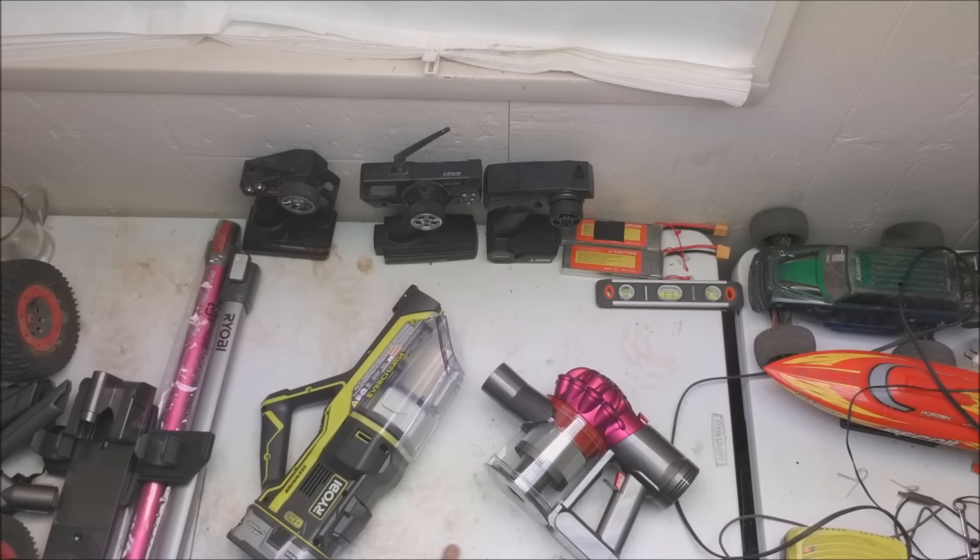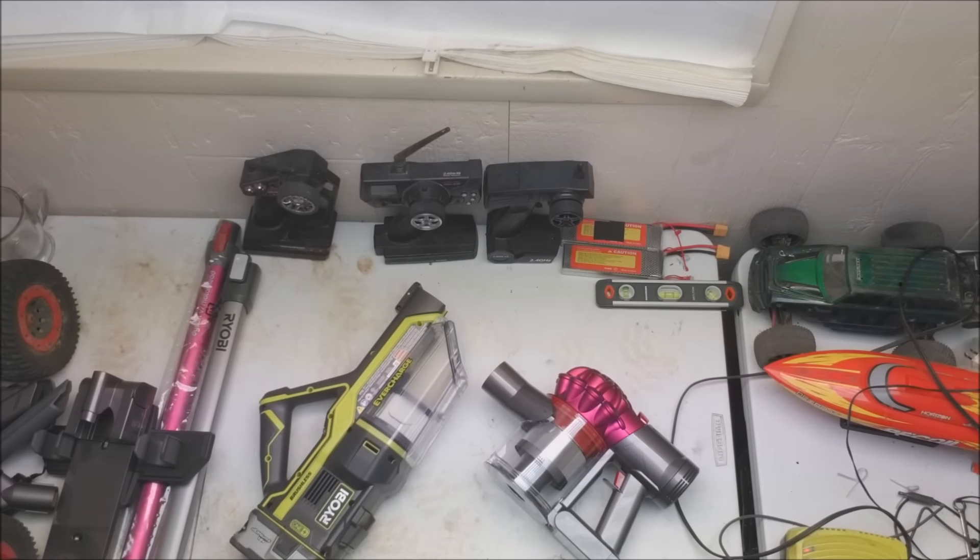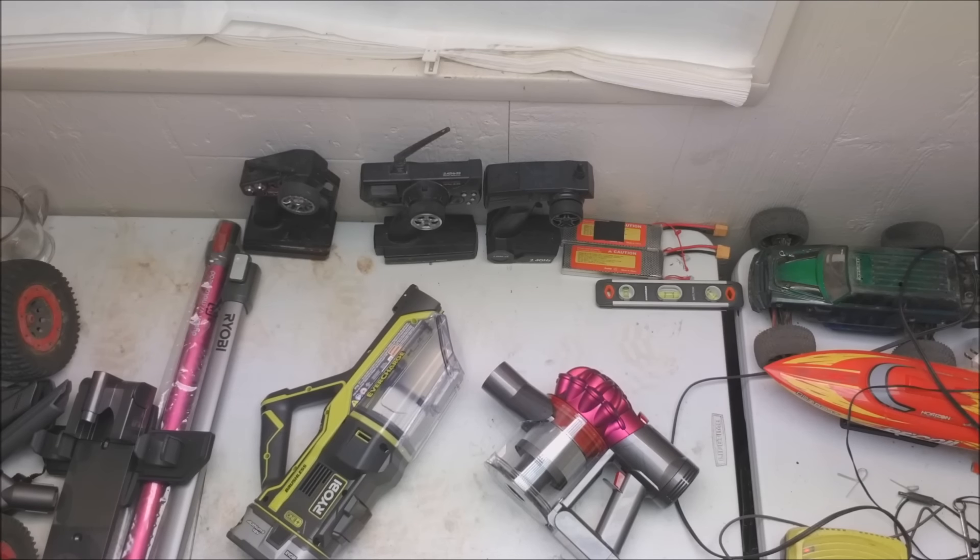The Ryobi is 18 volts, the Dyson is 21 volts — more power. So just going by voltages, the Dyson should be more powerful. The Ryobi should have a larger run time because it's less voltage but a higher capacity battery.